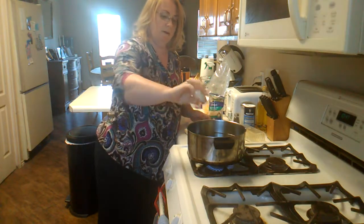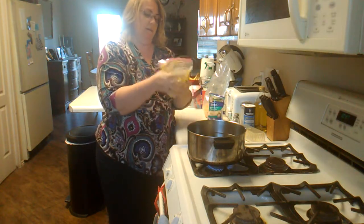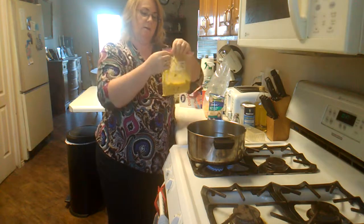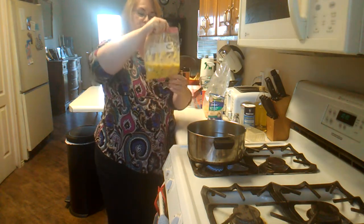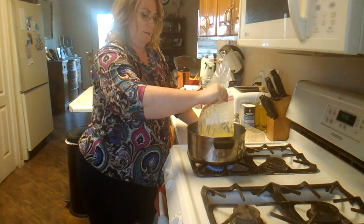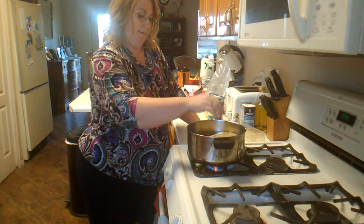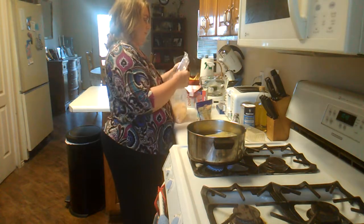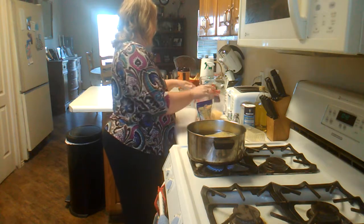I like to add salt to my water because it makes it boil faster. So here's my omelet — and of course it'll be shaped like the bag when it's done. So I'm going to stick it in the water and let it boil.